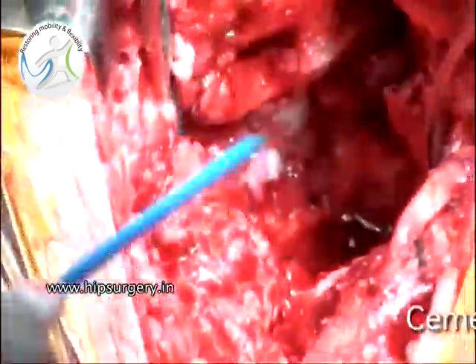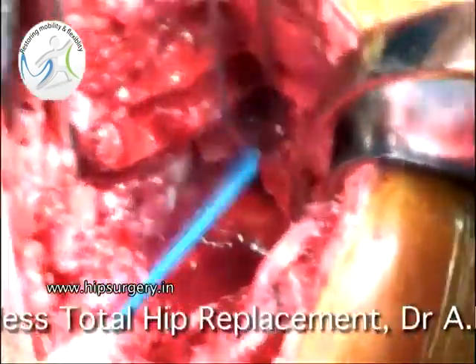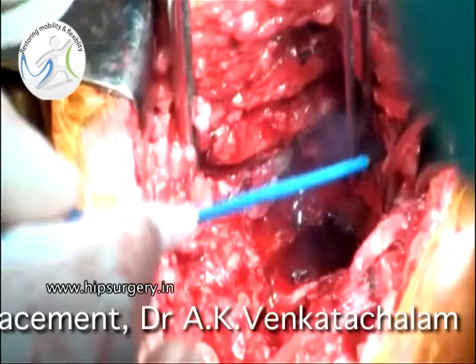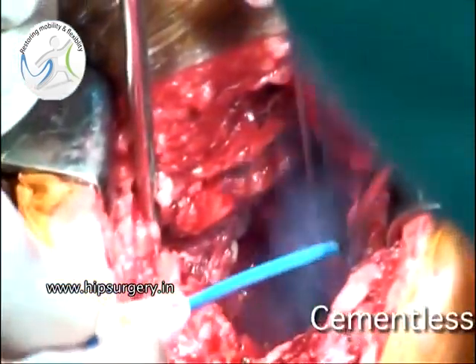The margins of the acetabulum are denuded of all soft tissue attachments and the rim is cleared of the labrum circumferentially using a bovie.